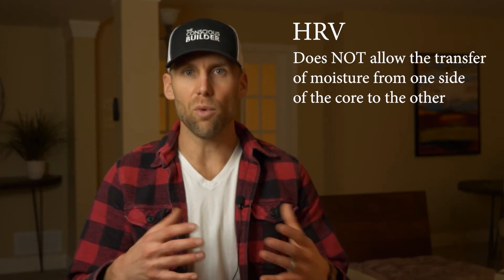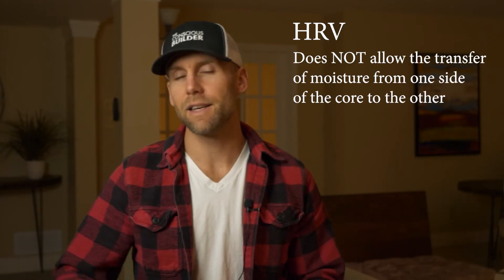So what's the difference between an HRV and an ERV? The real difference is in the core. An HRV core does not allow the transfer of moisture from one side to the other. That means on a humid day outside with air conditioning running inside, all that hot, humid air comes into your home. Yes, it's preconditioned so it's not as hot, but it's still carrying all that humidity into your house.